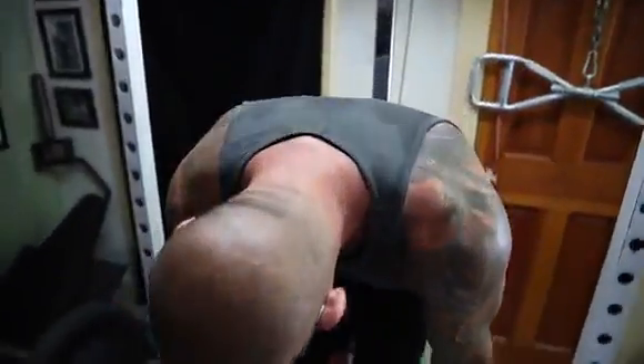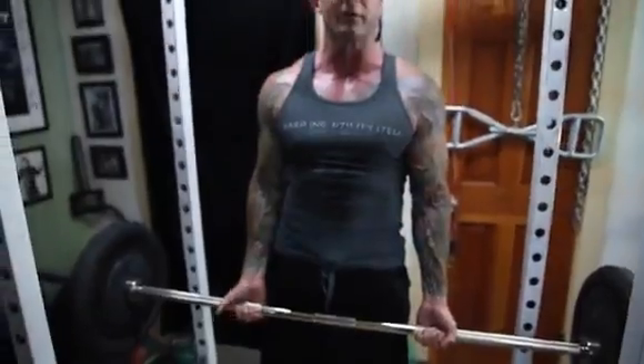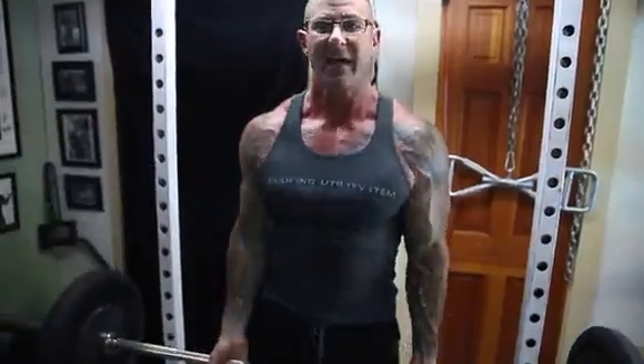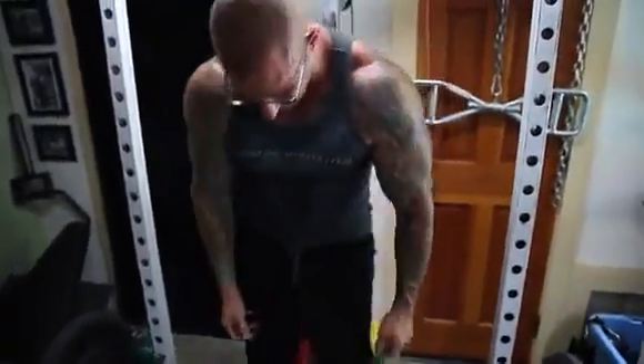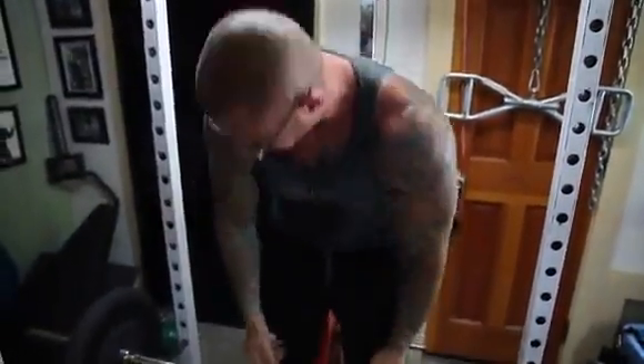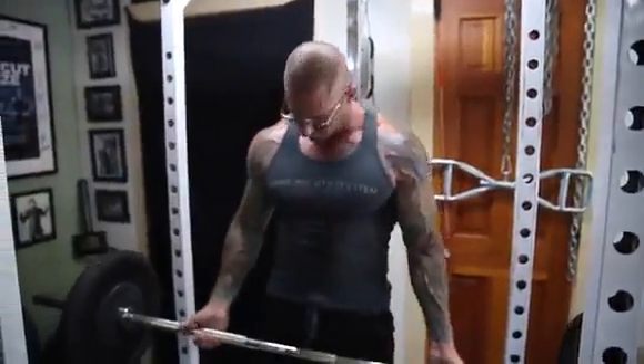One of the ways I like to incorporate all these different grips: personally, I find that with a standard grip I can use the most weight, so I'll typically overload my arms at the start. I might do four sets — two sets with a standard grip using heavy weight, then my third set I'll move in to a closer grip to hit more of that long head, and then my last or fourth set I'll go with a wide grip to hit more of that inner or short head.